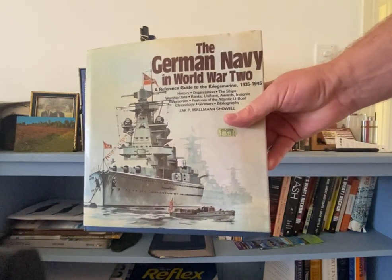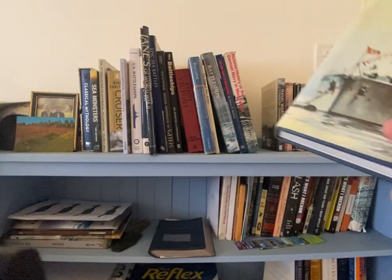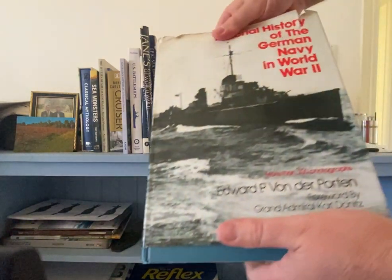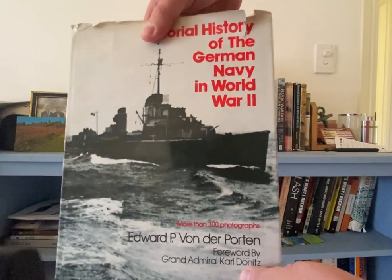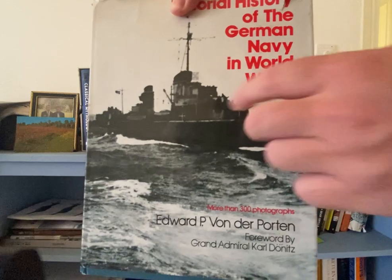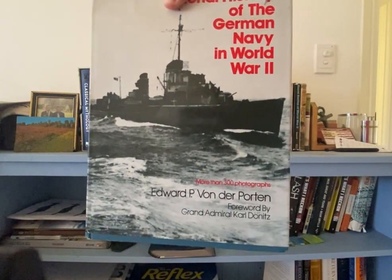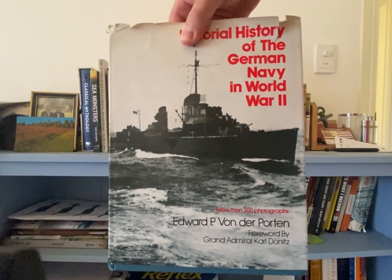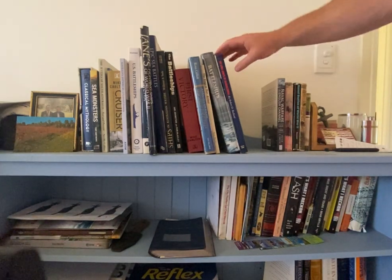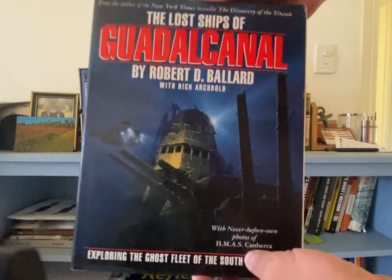The German Navy in World War Two is a really good reference book I use to get information — I've put extra information on those cards. There's also a Pictorial History of the German Navy in World War Two, another really good book. It has a lot of pictures so you get a good idea of what the ships look like — you can still tell from the black and white photos whether the grays are really dark or light gray.